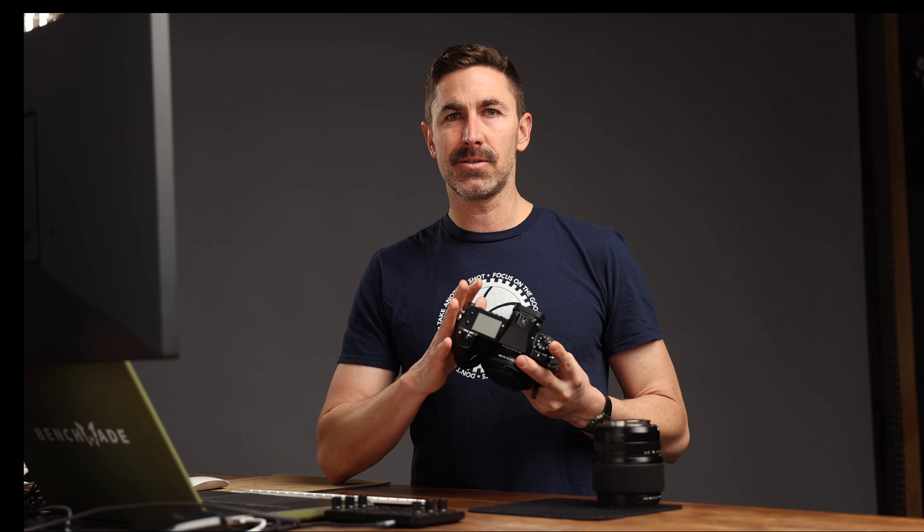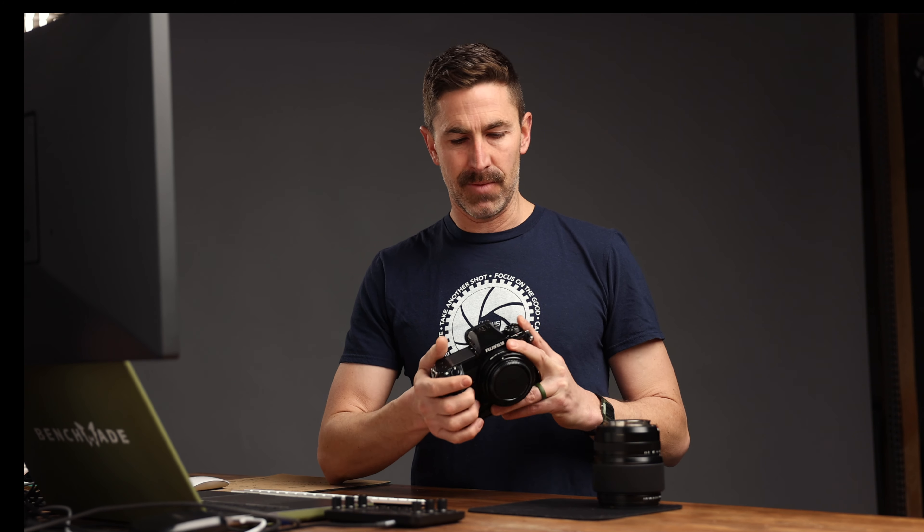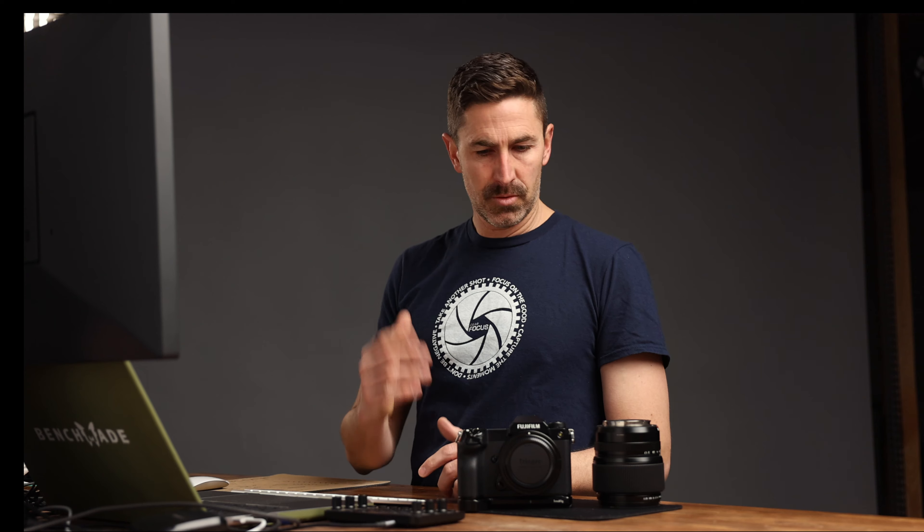It's better than the GFX 50S and 50S2, but it's still not anywhere near APS-C or full frame. Full frame is probably the winner on autofocus all around. But I used it for portraits and it's fun. I love it — it's a cool, cool setup.